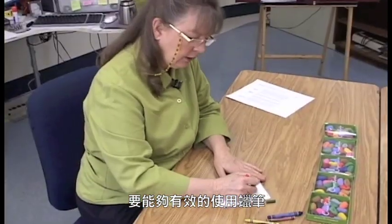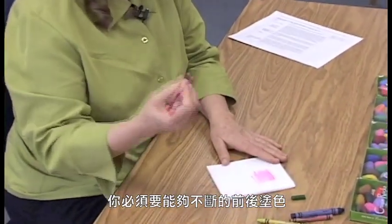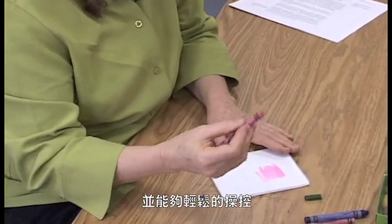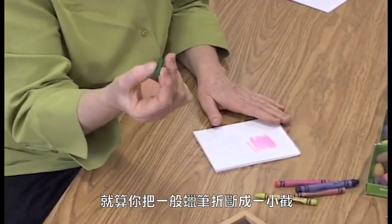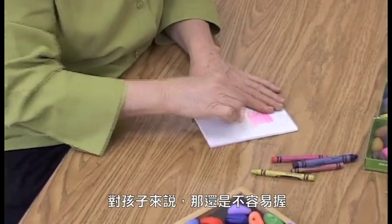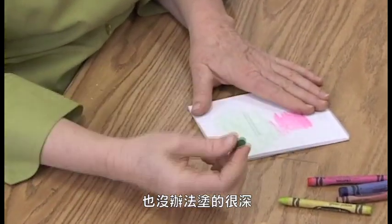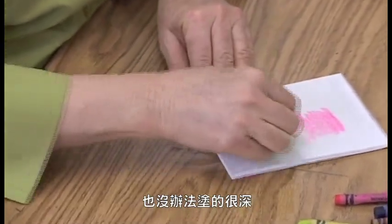To use a crayon effectively, you've got to be able to go back and forth and have pretty good control over the instrument. Even if you break them into small pieces, especially for small children, they're going to be too small for them to really hang on to and do anything very dark.